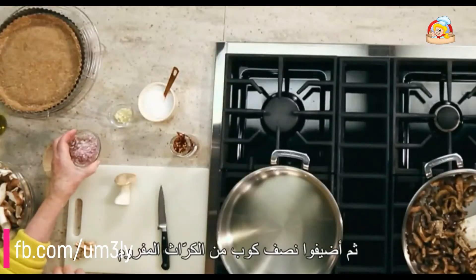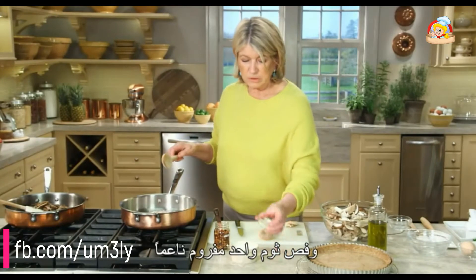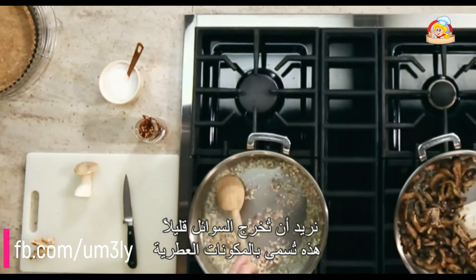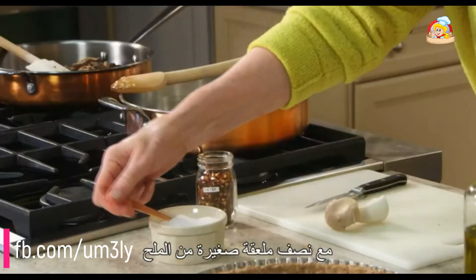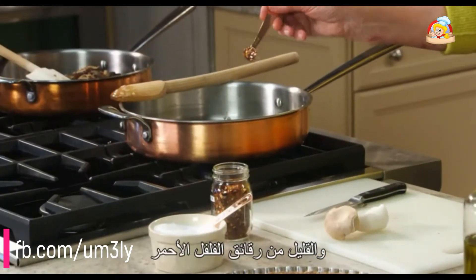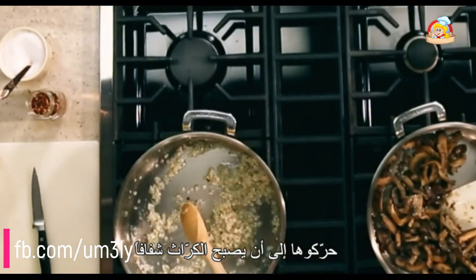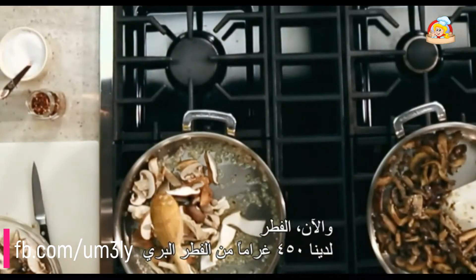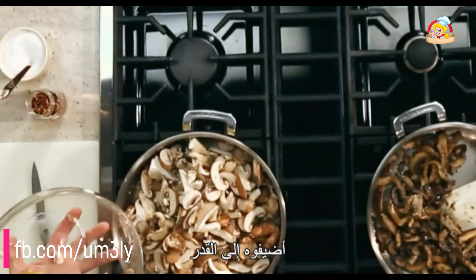With oil heating, add a half cup of finely minced shallots and one clove of finely minced garlic — we just want to sweat them a little bit. These are called aromatics. Add a half teaspoon of salt and a little bit of red pepper flakes. Stir until the shallots are translucent. Now add one pound of wild mushrooms — cremini, oyster mushrooms, or portobello — to the pot.